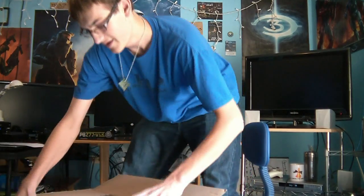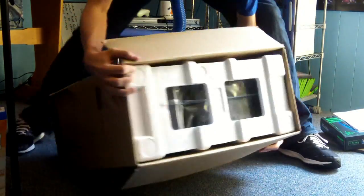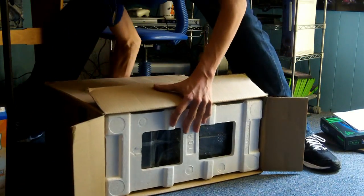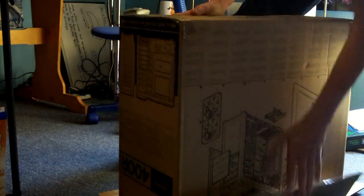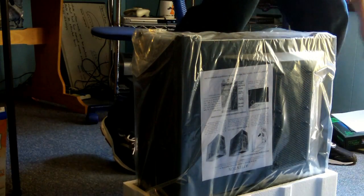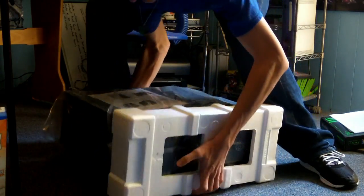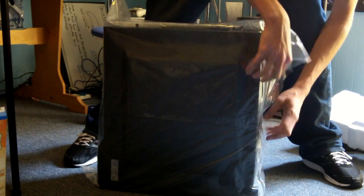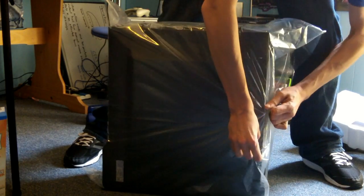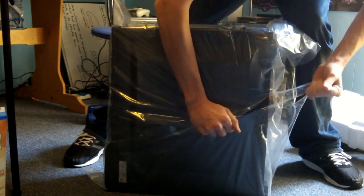In this case it's the Corsair 400R case. After watching a bunch of unboxing videos in the past, the easiest way to get it out — wow, that's a really big case.